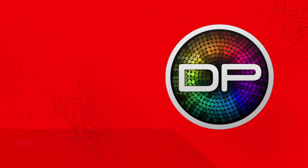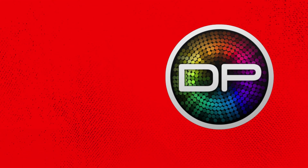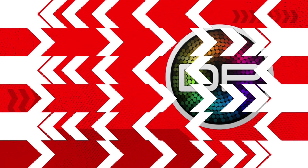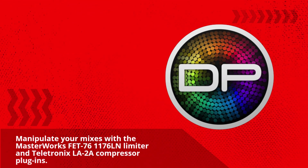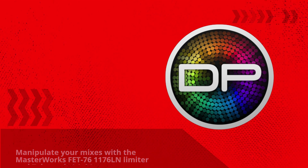You can drag channels around in the mixing board view to keep your project organized. In version 11, channel strips are resizable and meters can be adjusted in size. Manipulate your mixes with the Masterworks FET 761176LN Limiter and Teletronix LA2A Compressor plugins.